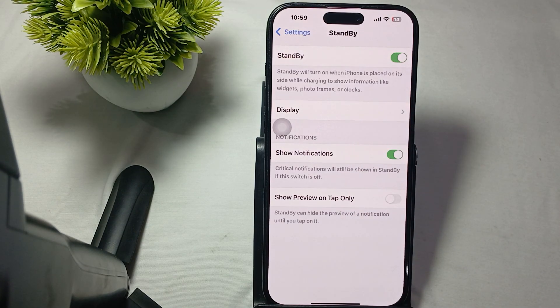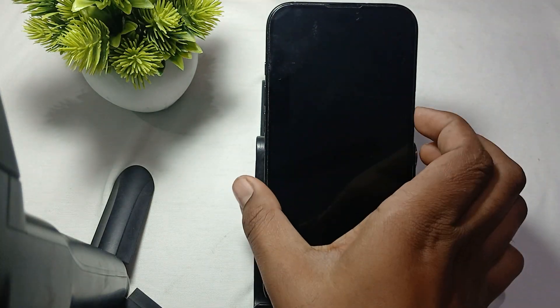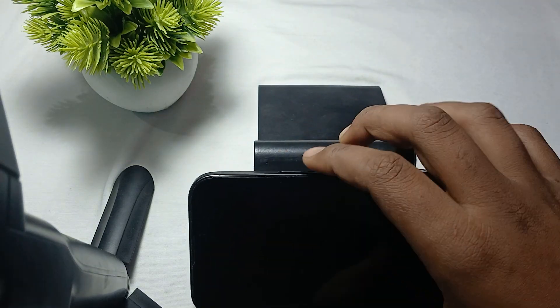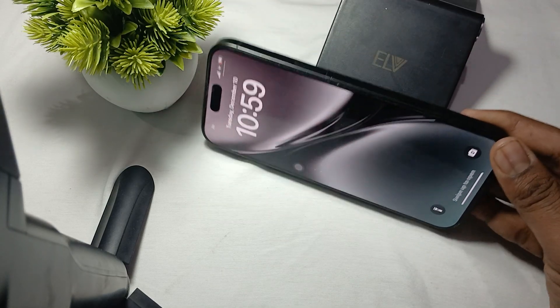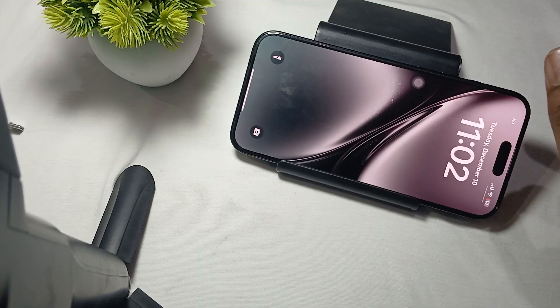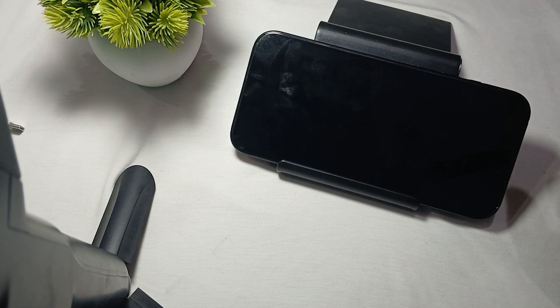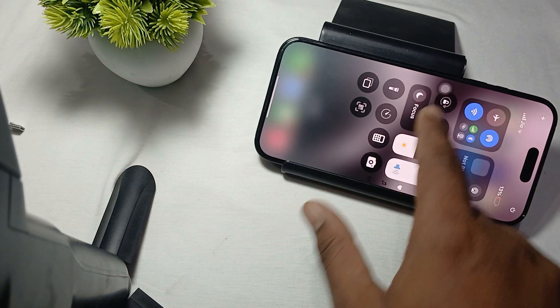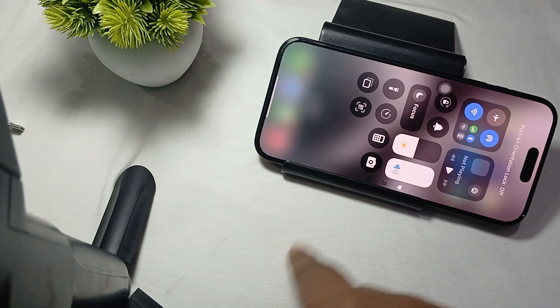After that, disable the portrait orientation lock. Standby mode requires your device to be in landscape orientation. Check if the portrait orientation lock is enabled. Here you can see my phone — when I put it into landscape mode, the standby mode turns on. To disable portrait orientation lock, go to Control Center, unlock the phone, and turn off portrait lock if it is enabled.